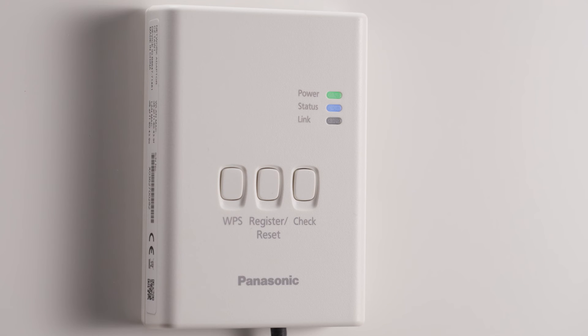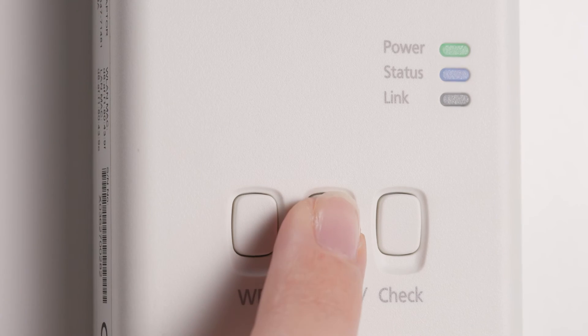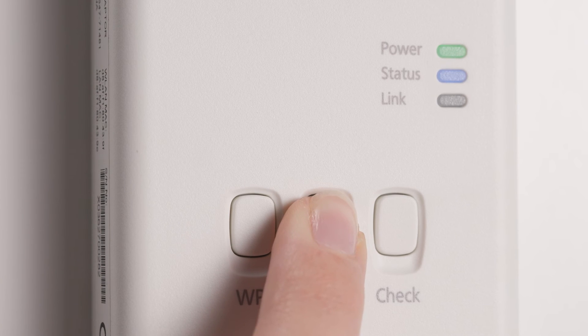If it's not blinking, press the register reset button on the adapter to enter the user registration mode.